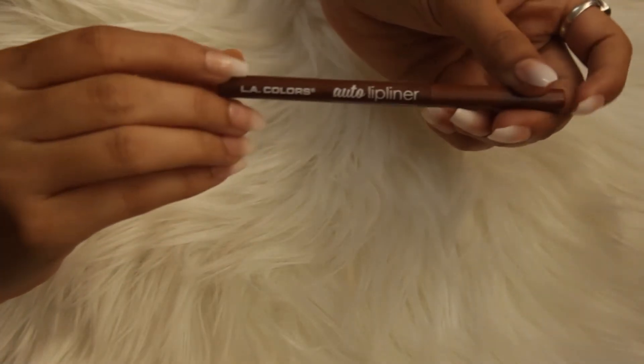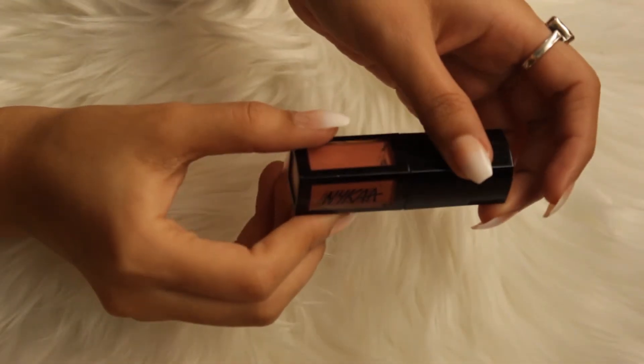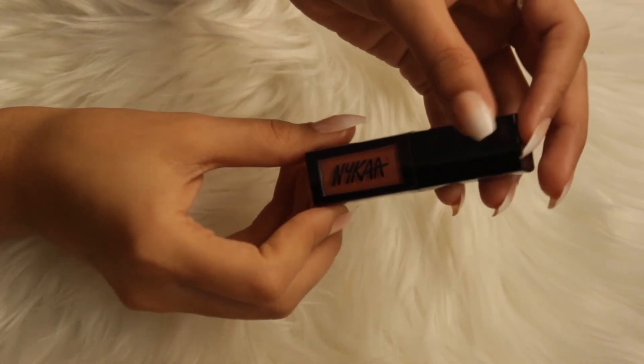Now to line my lips, I am using LA Colour's Lip Liner and this is in the shade Brown. Now to fill in my lip color, I am using Nika Liquid Lipstick in the shade Bombay. This is a very nice, muted, nude shade.